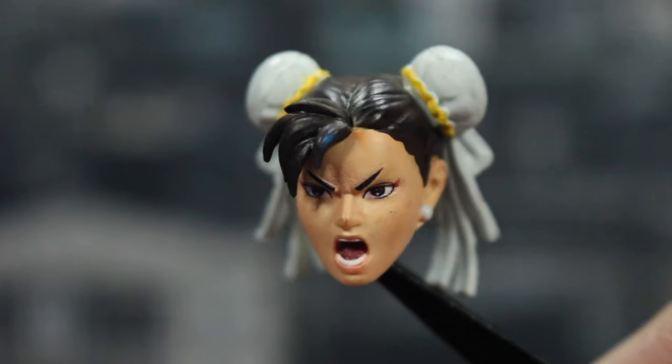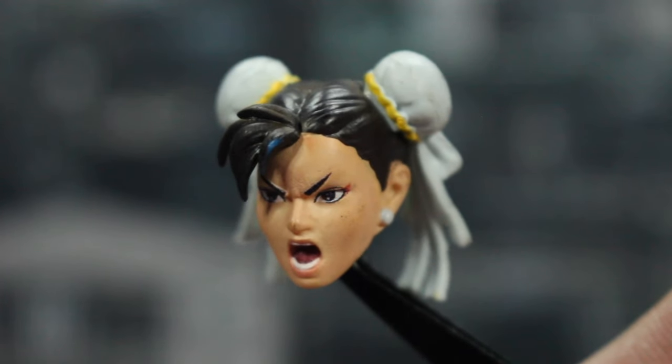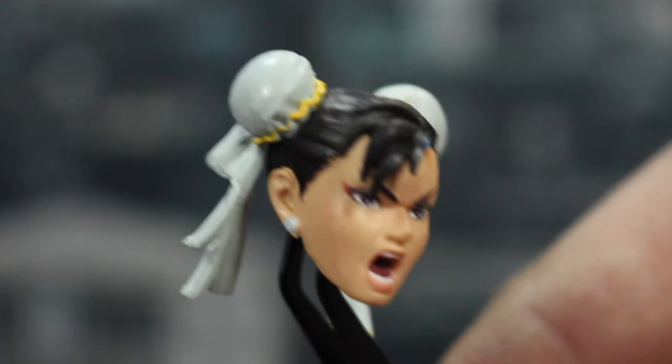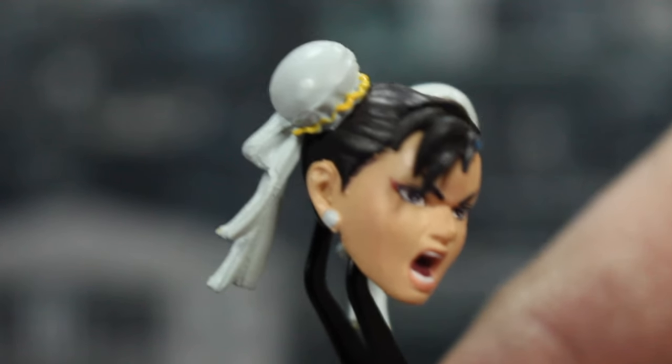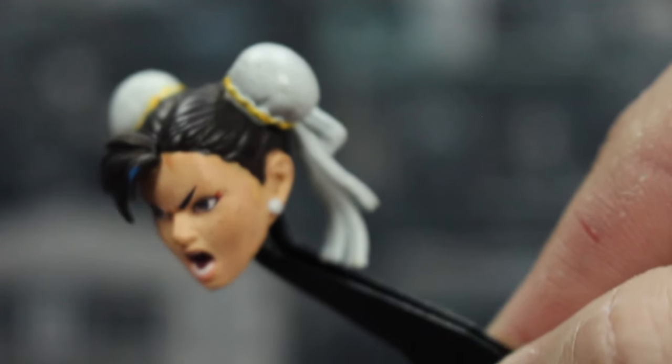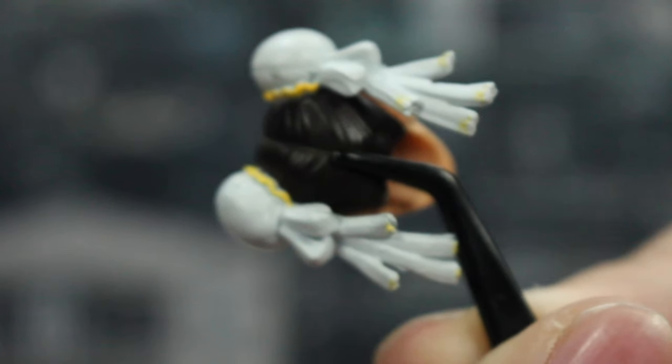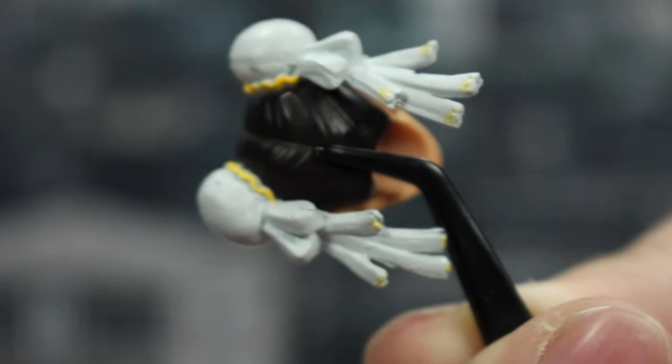Next up we have some accessories. First off there's an alternate head where she's very angry and yelling — eyebrows scrunched up, angry eyes, mouth open, teeth showing. All the same detail in the hair and bun covers. Spinning around to the back, same details as on the normal head.